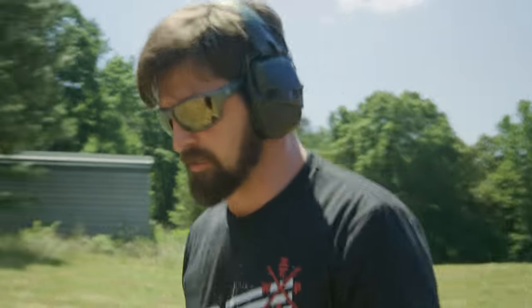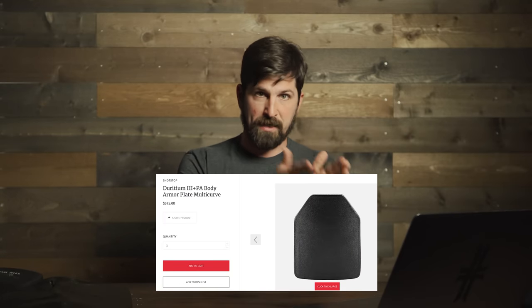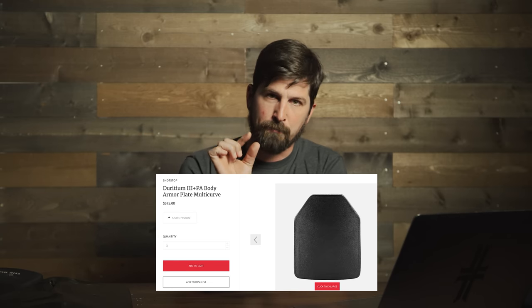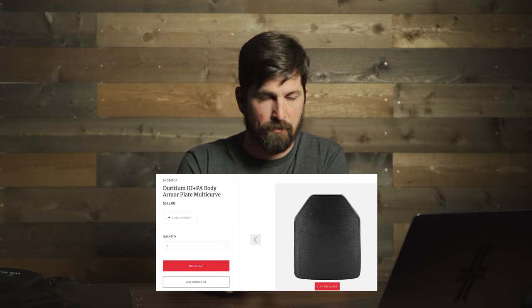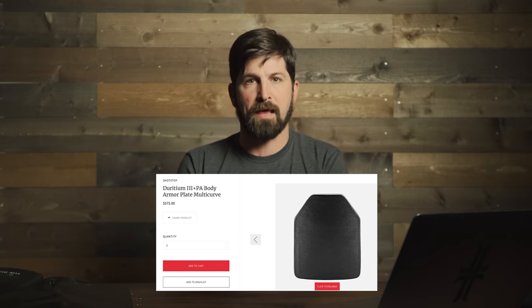The Deridium PA level three plus plates offer level three protection and then some. It's a thin plate that weighs 2.7 pounds — extremely light — and it's multi-curve. I really like that plate a lot.